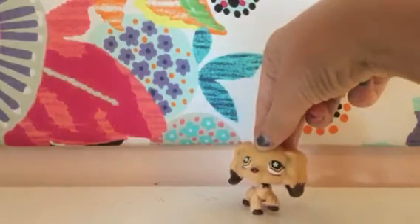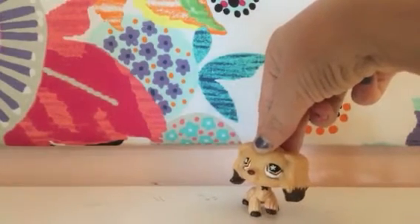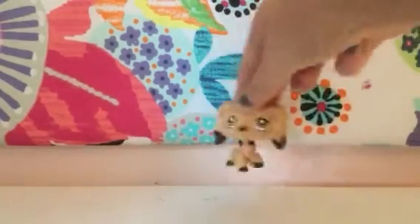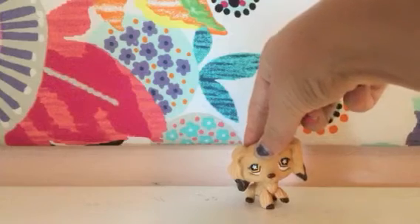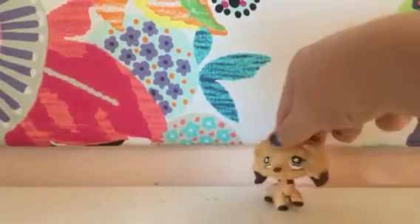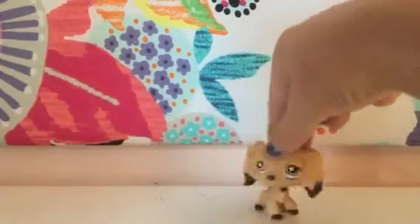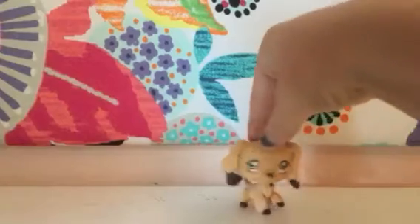I spent $8 on this squishy with my birthday money. I got like $300 for my birthday, so I spent $10 of it on this new Fox Galaxy thing.